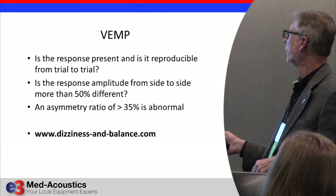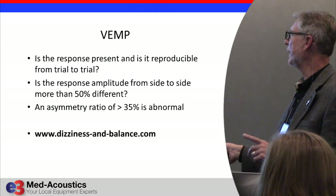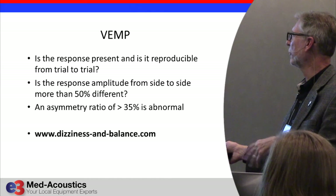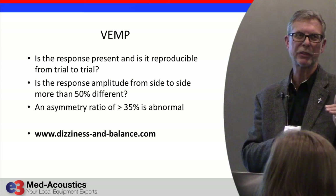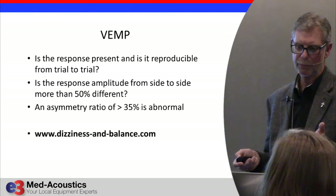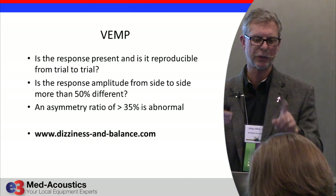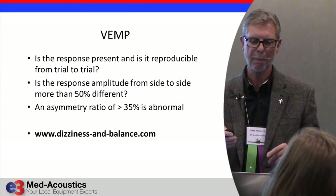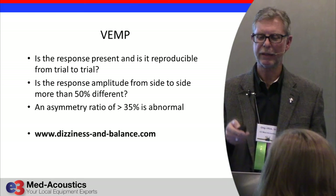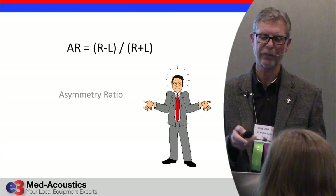Here are the typical latencies: the leading trough is between 12 and 16 milliseconds, and the peak is between 20 and 26 milliseconds — that's variable from patient to patient. We don't care about latency; we just care about the symmetry of amplitudes between right and left. We can set this up on any piece of equipment. What you want to know is: is the response repeatable from one trial to another? Is there more than a 50% difference between sides? If so, calculate the asymmetry ratio. If the asymmetry ratio is greater than 35% — or greater than 0.35 — then it's abnormal.